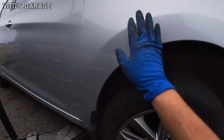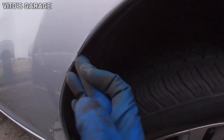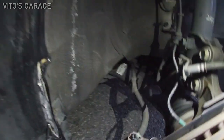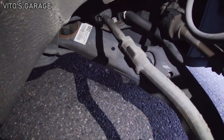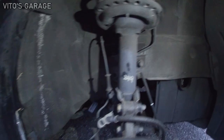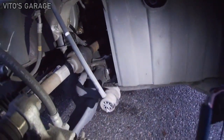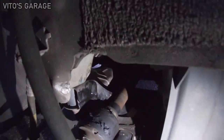Look how thin it is. I think we'll be able to pop this back in. Look at this paint chipped off right there. And immediately what I see is the damage to the lower control arm. I think the strut will be okay. The boot got damaged, and yeah, some damage there.